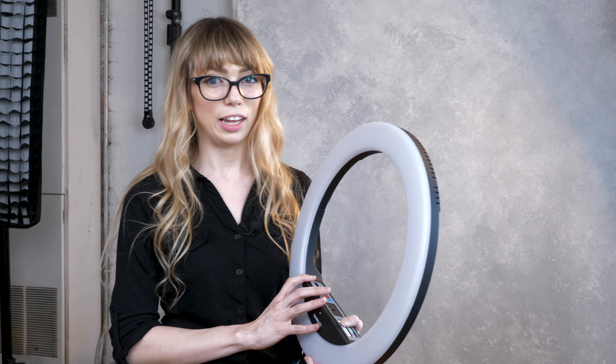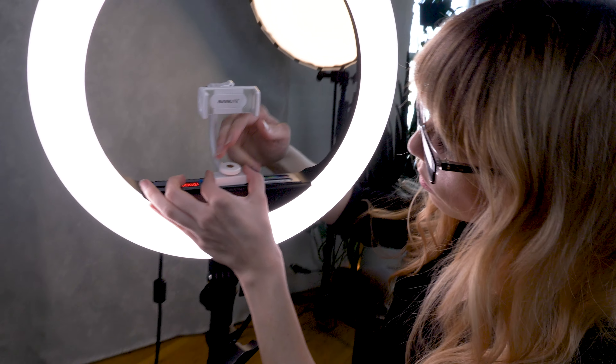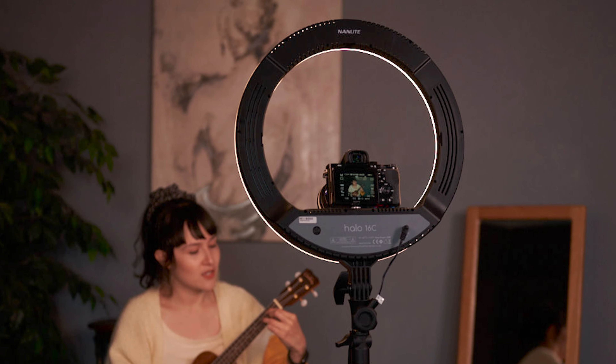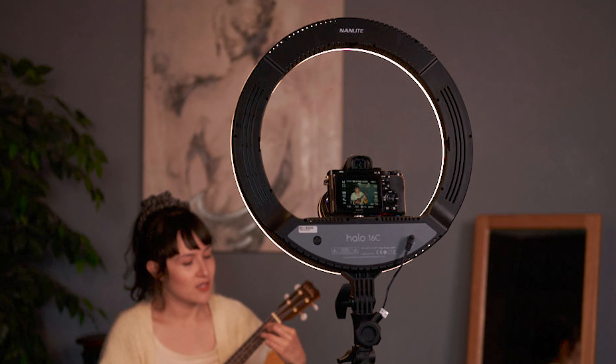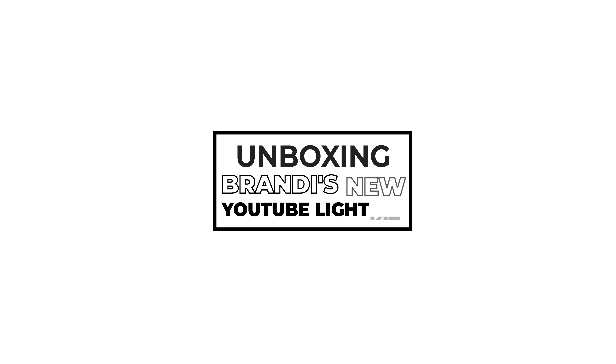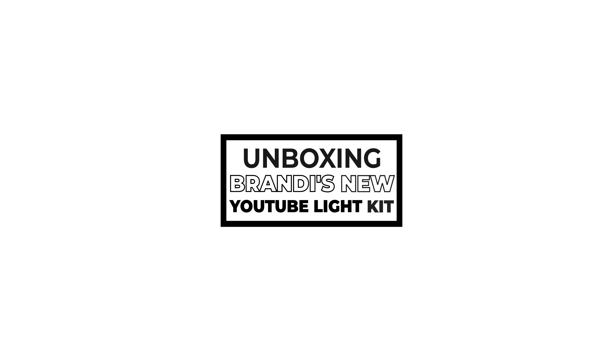You can absolutely use this as your A-roll light. It has a lot of different uses. You can also attach your phone or a mirror or your camera right here on the light and shoot through it, or you can use it as a side light or a backlight. This thing is super versatile. I just got this kit today and I'm really excited because I do a lot of my self-portraits on my own on a whim at midnight, so now I'll have the agency to do my A-roll and do my YouTube all by myself too.